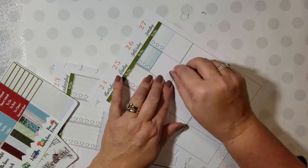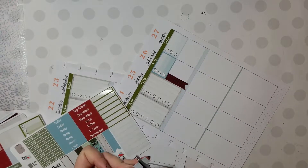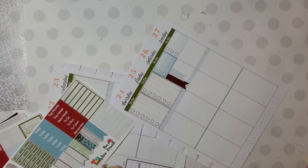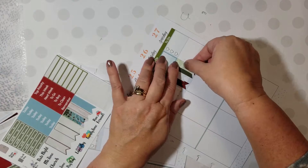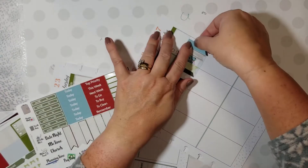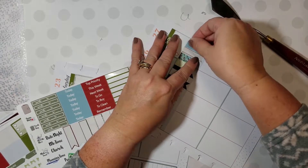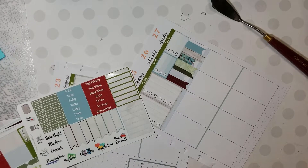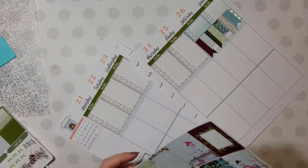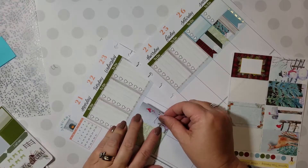I don't think it does you any good to write things on things that are super dark. Now I'm going to make a cute little weekend banner with the little long flag strips that are included. I kind of mess up here because I wanted to cut that one in half, and I did, but the second half of it wasn't usable, so I end up adding just the tiniest little piece of washi — Simply Gilded blue washi that I thought matched it, but it's the only little bit of gilded foiled piece on the whole page, so it's kind of funny.